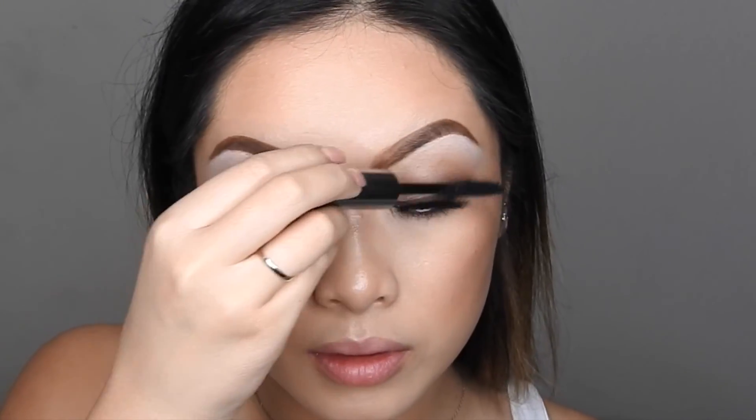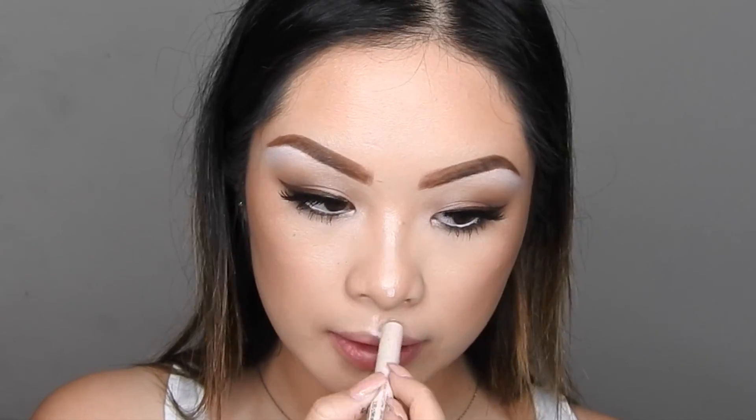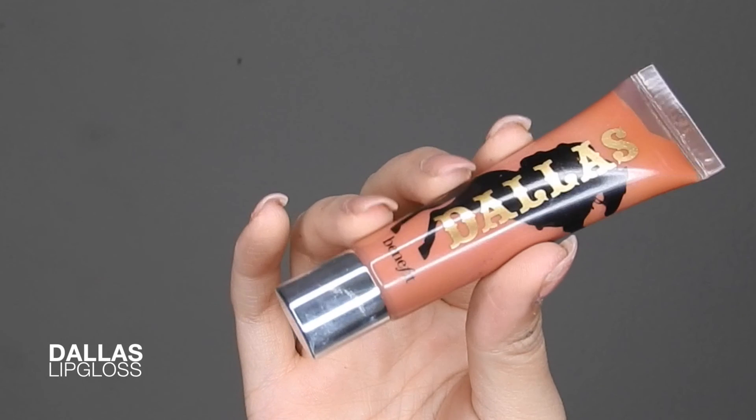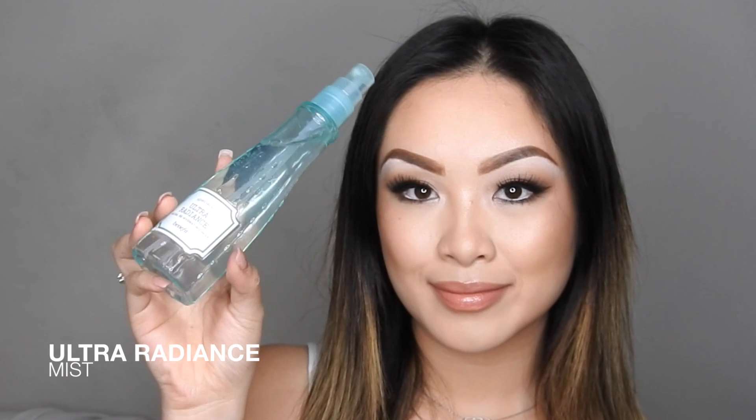Taking some mascara to help the lashes blend together, and also taking a little bit of Highbrow on the cupid's bow and the tip of my nose and blending it out. For the lips, I'm just going to be keeping it simple and using my Dallas lip gloss, adding it all over the lips. The last step is adding my Ultra Radiance mist all over the face to rehydrate.